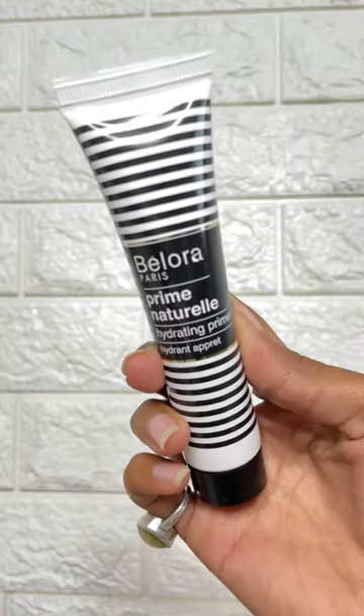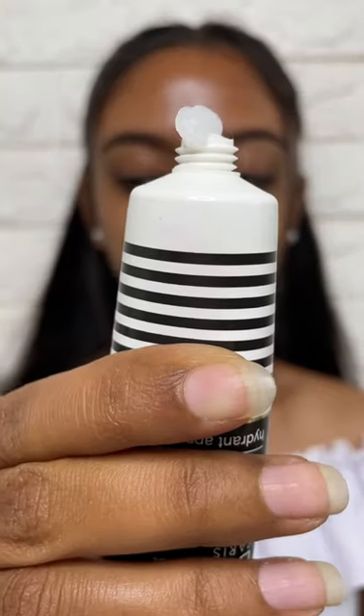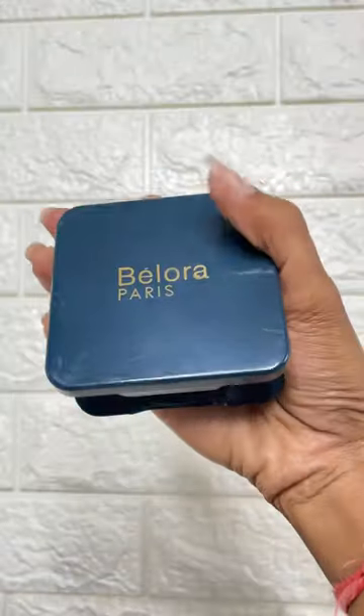Let's do a full face of Bellora Cosmetics. Firstly, I am using a hydrating primer — iska consistency kaafi creamy hai, but ye still kaafi easily absorb ho jata hai bina skin ko greasy banaye.